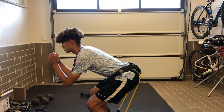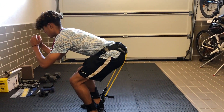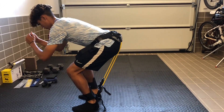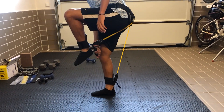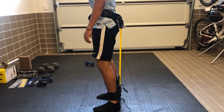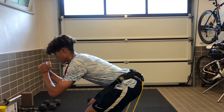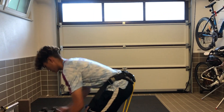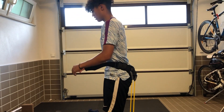For our ninth and final exercise, I'm using my jump trainer. This is going to help with my vertical — to jump higher — and it's great for the hip flexor. This is totally optional, but you can do this 10 times. If you don't have it, you can substitute with regular squat jumps.